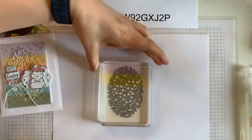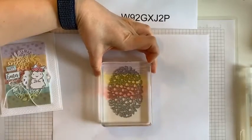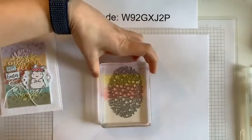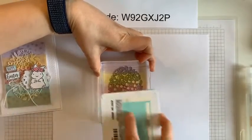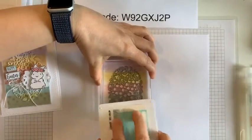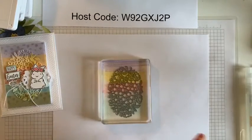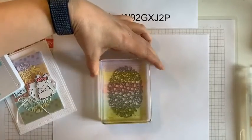So Flirty Flamingo next. I'm going to try to hold it and not have my head in your view. There we go. You can see the rainbow of color going down onto my block. I might need to add a little bit more blue — Pool Party. That one's a little hard to see on there. And then Pear Pizazz. There we go.